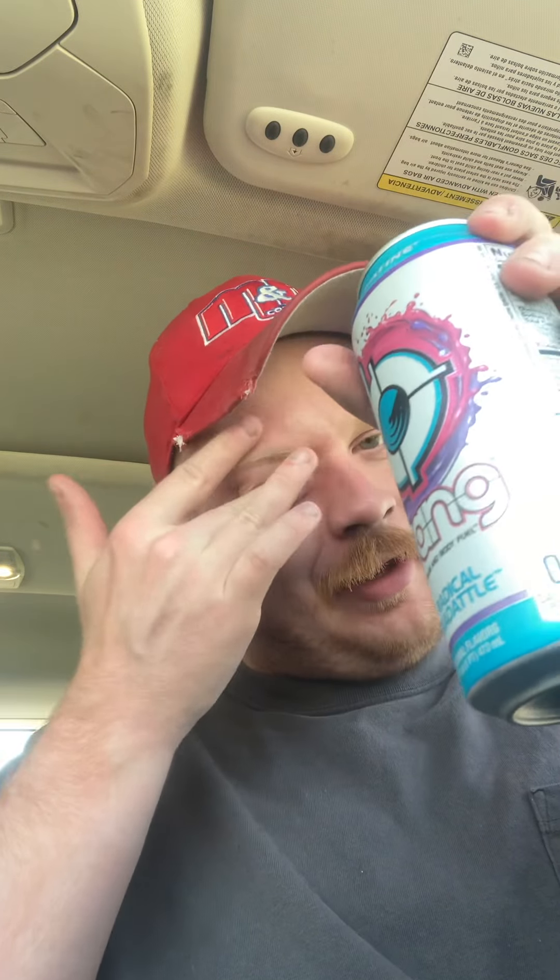A lot of these I've found are really good. I haven't actually found a Bang that wasn't good — they make really good drinks. I've got some protein ones I haven't tried yet; they're a little more pricey, almost like four dollars a can. These regular ones are like two something, and some places you can get them like two for four dollars.